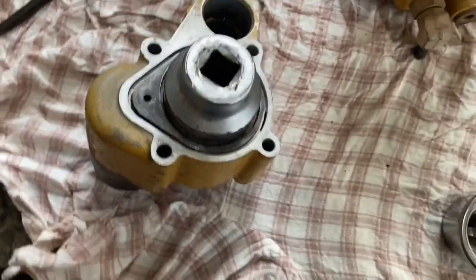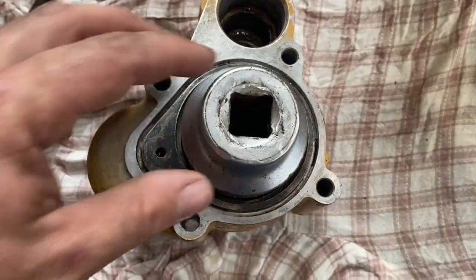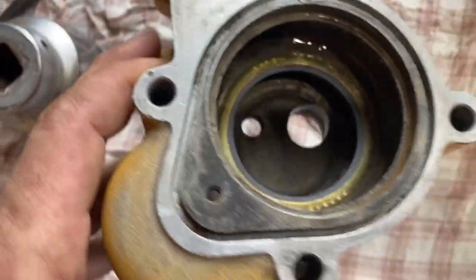When you change your regulator you should change the seal as well. The regulator as it heats up slides through this seal and back when it cools down, and you want a good seal around that. You don't want the regulator to fail on that, so a new seal is important.